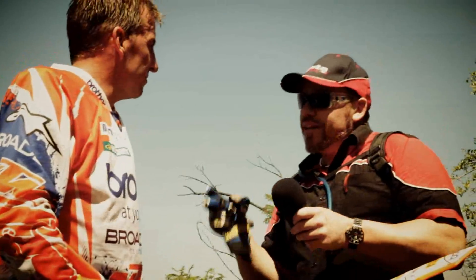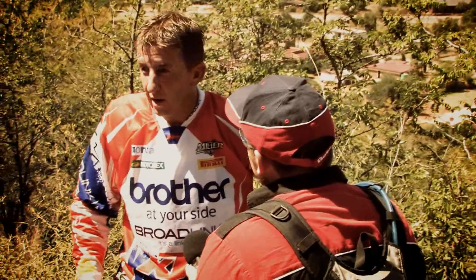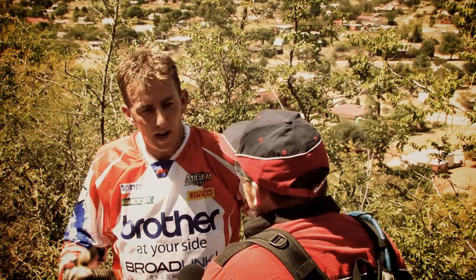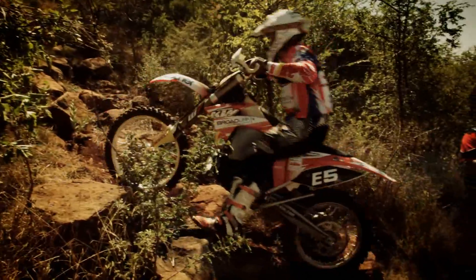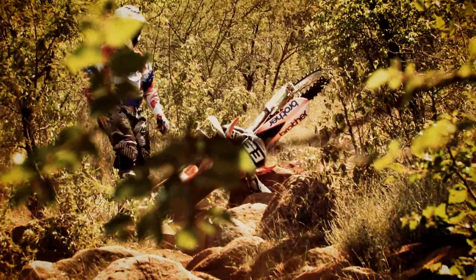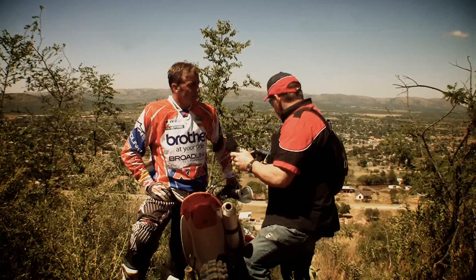Daryl, tell us about that seriously extreme climb you just went up. Well, this climb is one of the most technical climbs I've got. It's probably the best way to start training for something like an extreme enduro, because you're going to come and do this stuff and you're going to fall over. I just took a wrong line, lost traction, lost my footing, and fell over. So if you are falling over, you mustn't feel bad about it. You get back on the bike and try it again, and figure out what you did wrong. 100%. That's extreme.